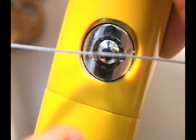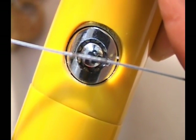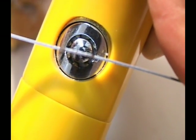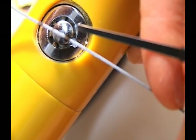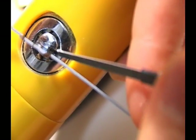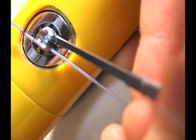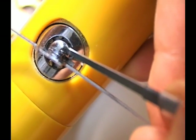This allows you to put a turning force on the center cylinder portion of the tubular lock. What keeps us from turning are the pins down inside, because they need to be pressed to the correct depth. To press each one to the right depth, you can get your pick and use any one of your picks, such as your feeler pick, and just press down on the pins. When I press this pin in, it's very soft and mushy and there's no tension on it.